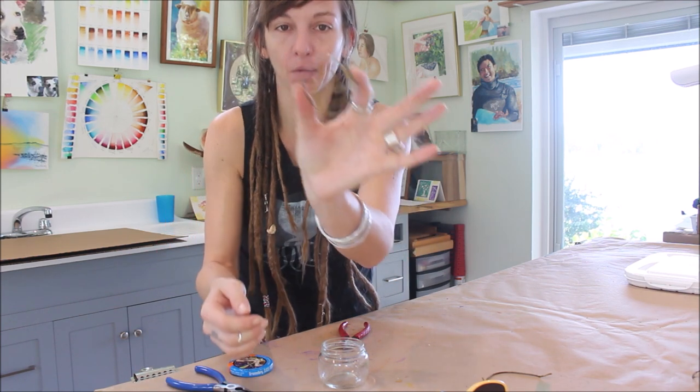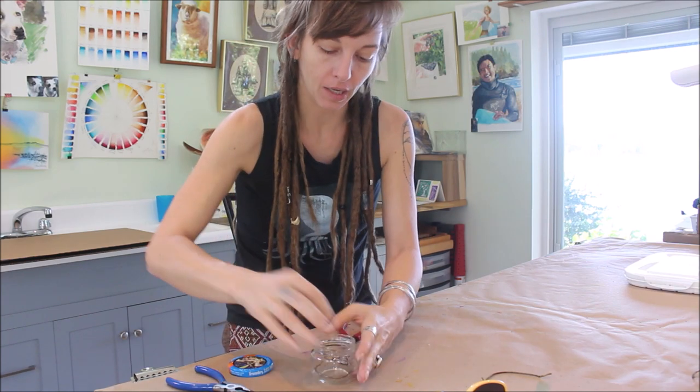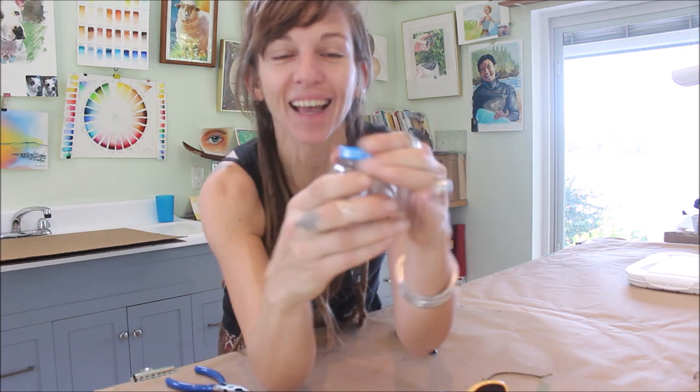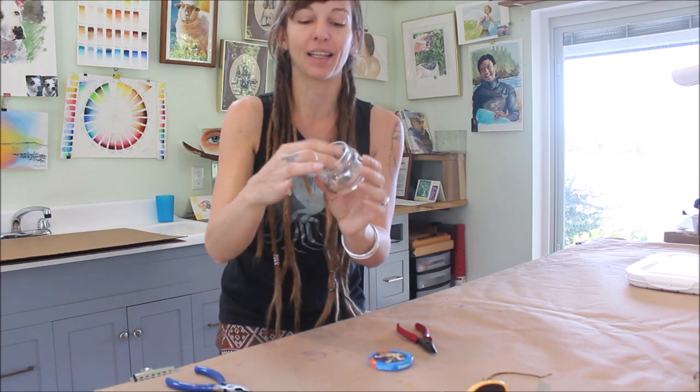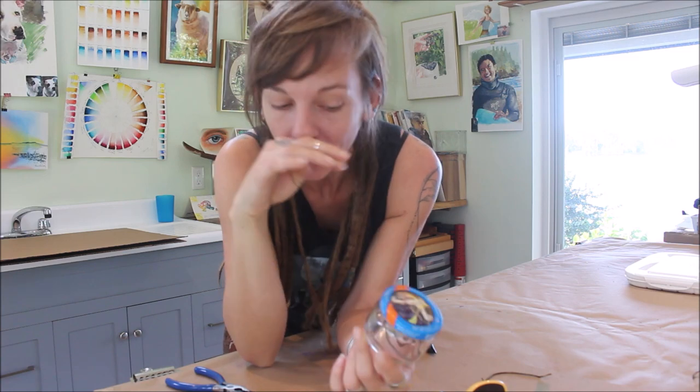Here we go. I got it a little bit bigger at the base so it'll kind of fit up in there. Look at that — that's exactly 100% what I needed. And this is the nice thing when you make it yourself — this is the size that is going to fit in my art bin. If I would have bought the one from the art store, it would have been too big. So this is perfect.